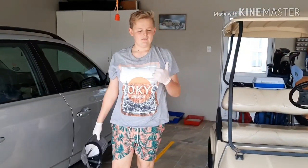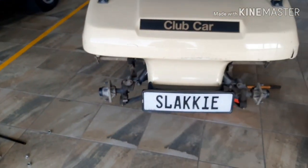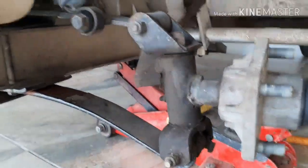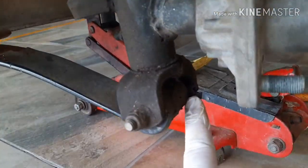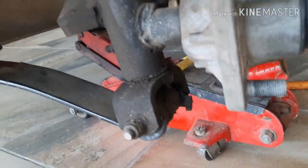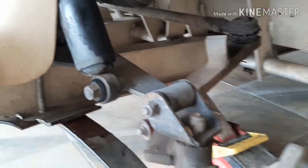Well done, Sean, you did a good job there. Both front wheels are off now, so we can actually inspect the damage much better. You can see this bushing over here — look at that, it's totally off. So that's what we've got to replace. And we'll probably do these two top ones as well on both sides.